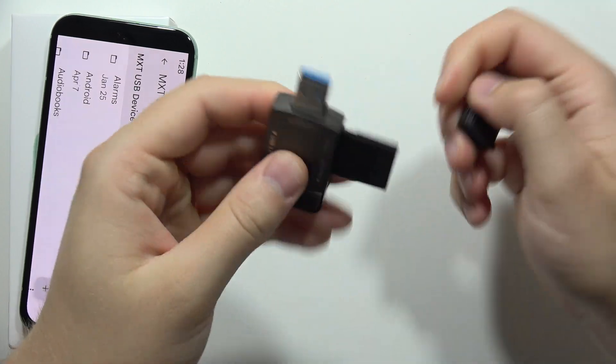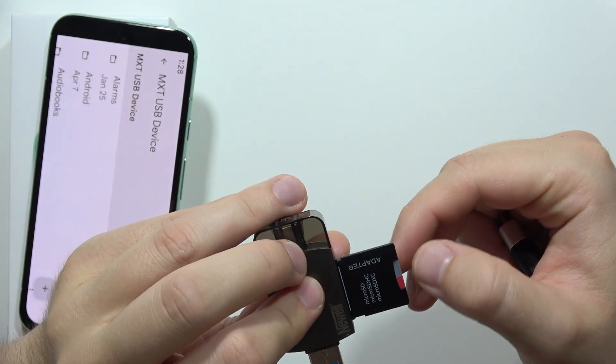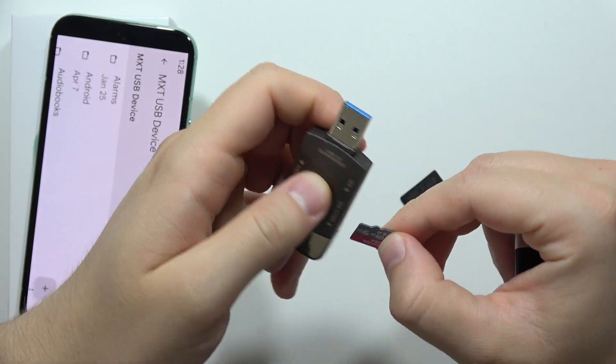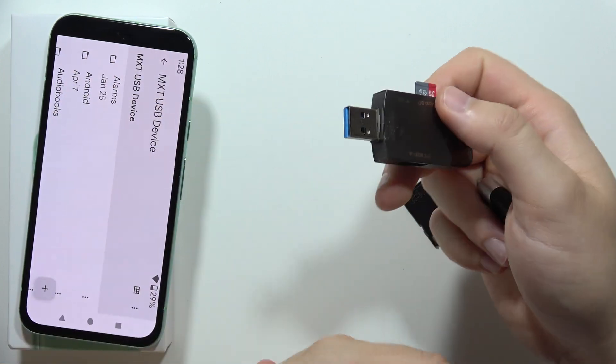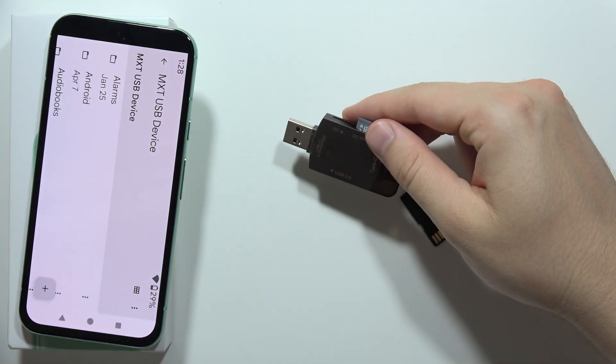It will be a little easier if you have a memory card reader with a USB-C end and a micro SD input, so you can connect the card straight in and plug it directly to the phone. But this is the only way to do this right now. Please subscribe to my channel.